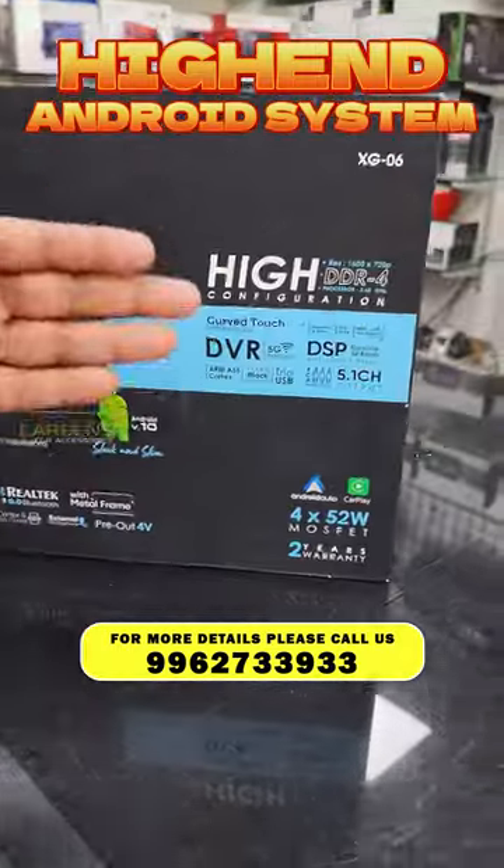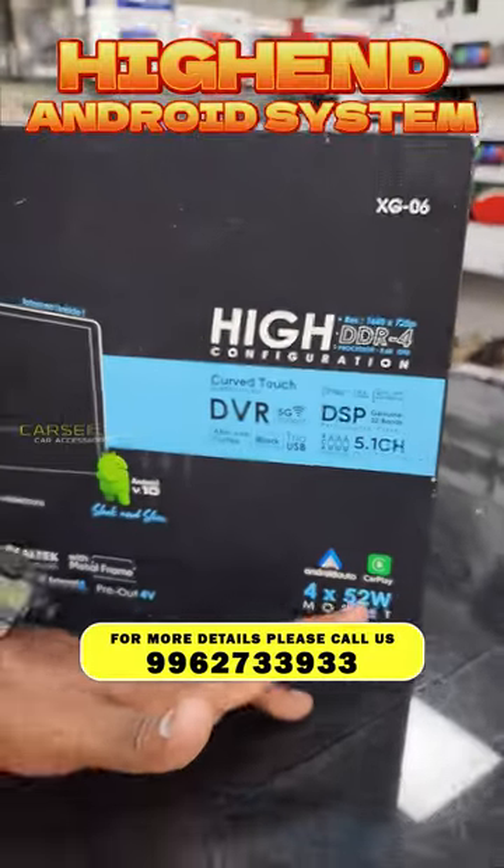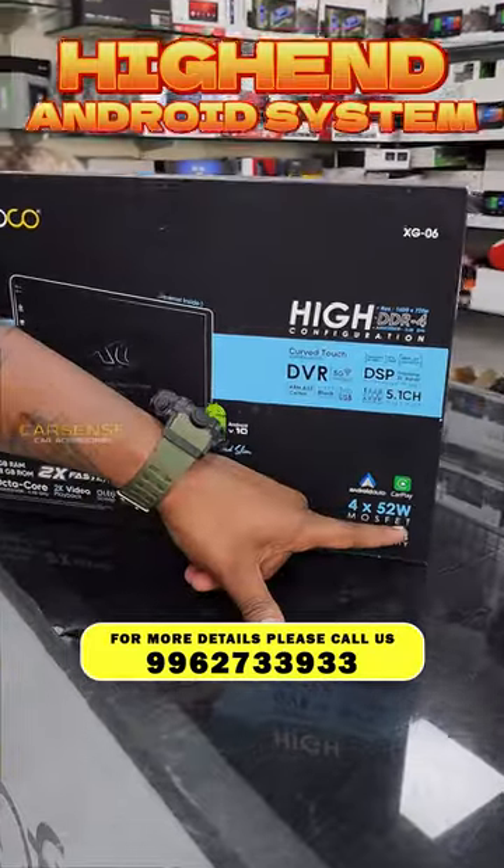We have a 4V pre-out unit with a curved touchscreen and front and back DVR option. We can use Android Auto and CarPlay, both fully wireless. We also have a 4x52 MOSFET output.